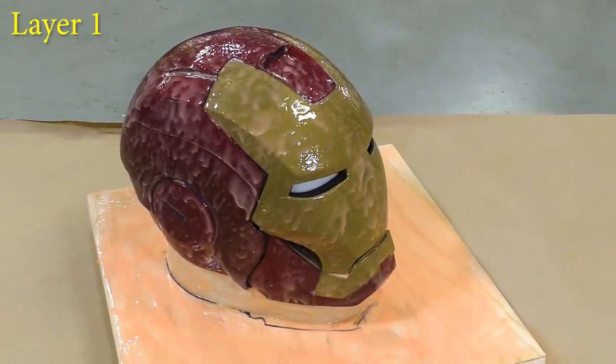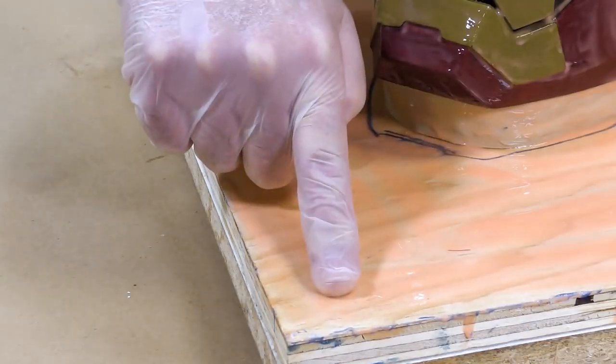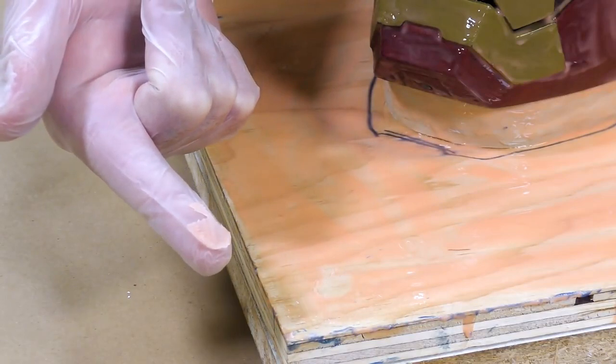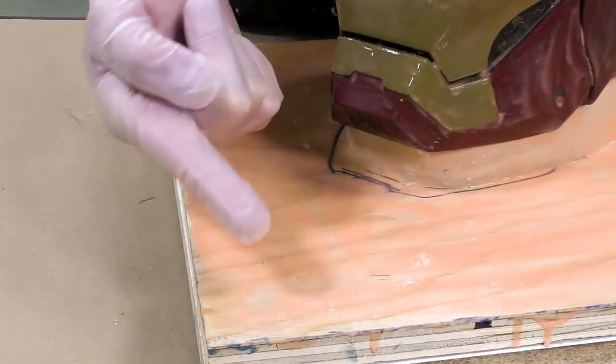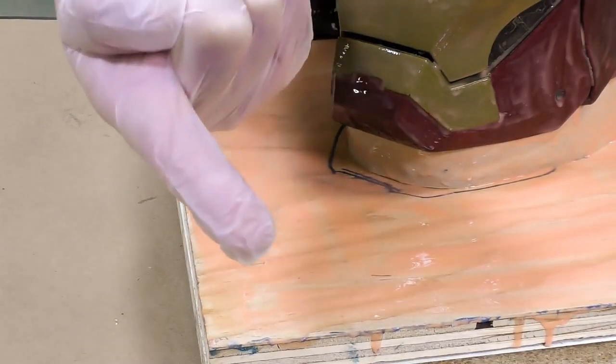Now, if you're not sure what a partial cure is, you can always do the finger test. Take your glove and press somewhere on a mold that is unimportant. And if the silicone comes off on your glove, then you're not ready — let it sit for a little bit longer. If the silicone doesn't come off on your glove but it's still tacky, we're ready for the second layer.